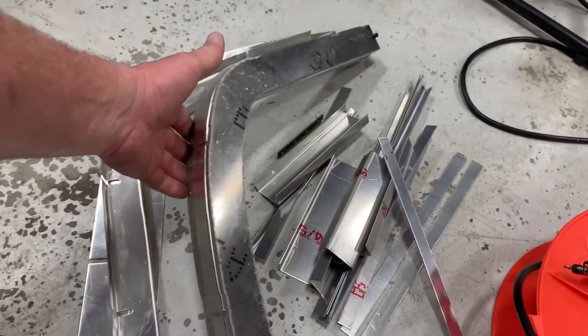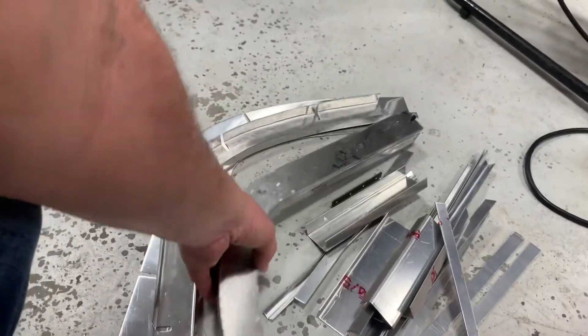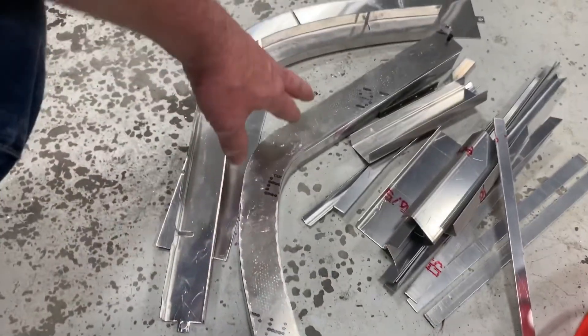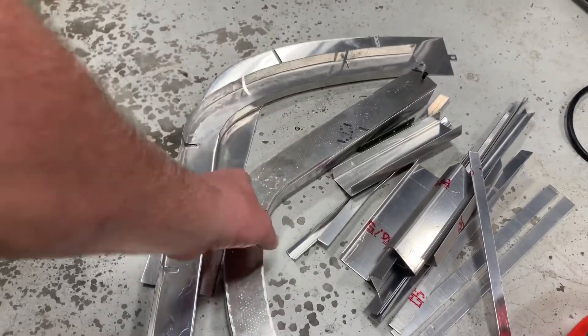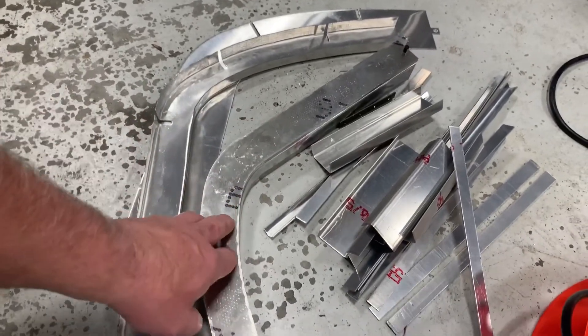To explain what he did here: he digitized the former. He took the old former, straightened it out, and then digitized it. He cut out a blank, brought it out, checked it, and made sure that it was fitting the airplane like it's supposed to.